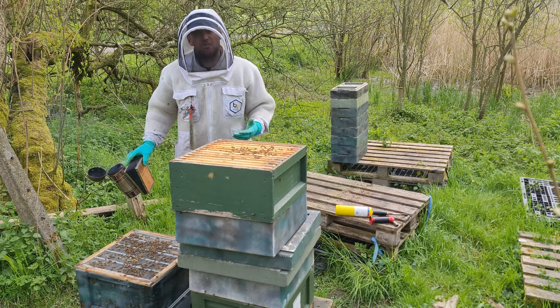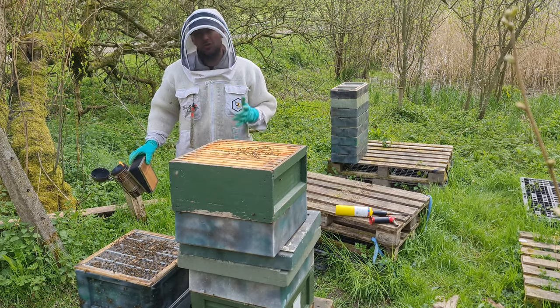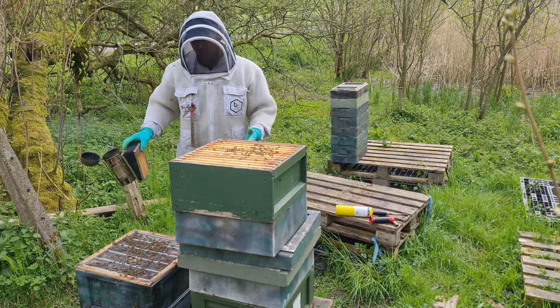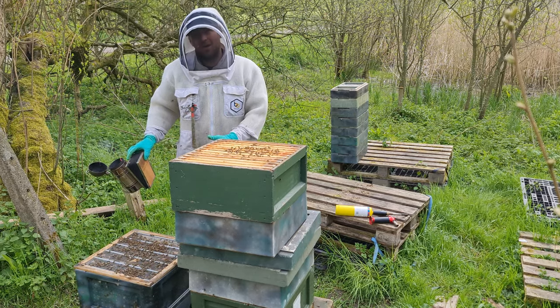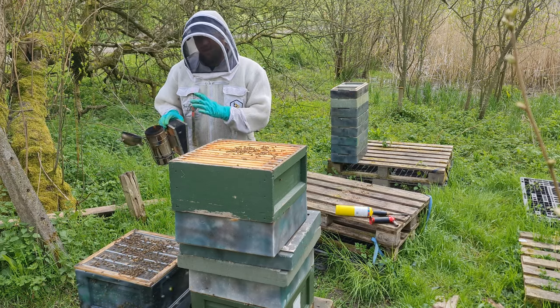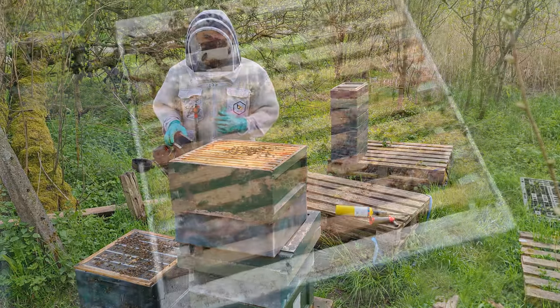I tried inspecting them without smoke this week, and it just goes to show — when you're inspecting and it's not the best weather, around 12 degrees, you've got pretty much all of the bees in the hive and they get ratty. So if this happens, get your smoker out; it really does calm them down.